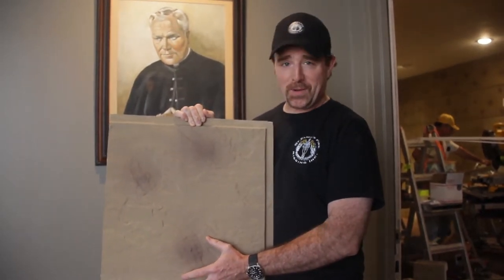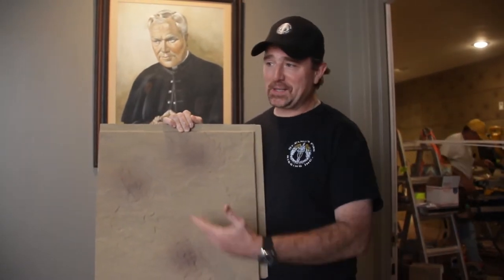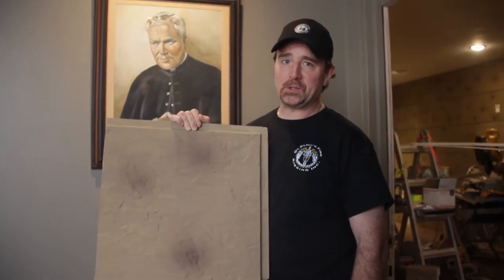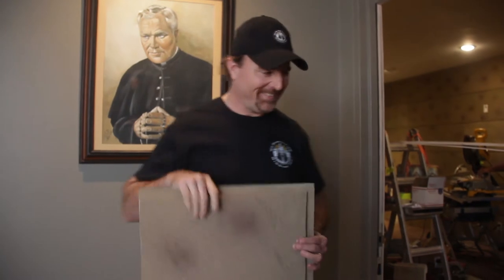maybe it was a new guy who had a heavy hand, maybe the guy who usually does it for the last 30 years was sick for the week, so it's a little quality control issue. That's no problem. Let's take a walk in and see what it looks like up on the wall.